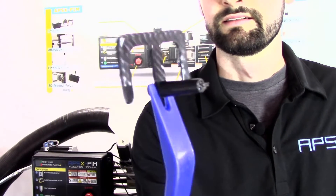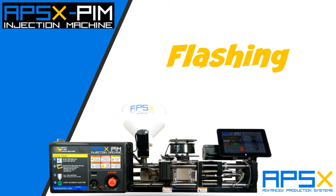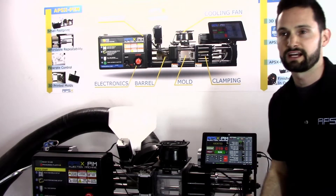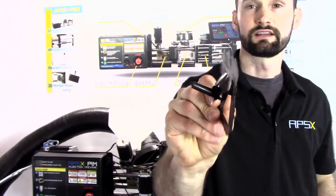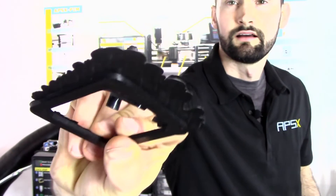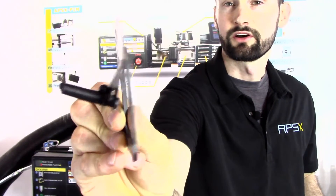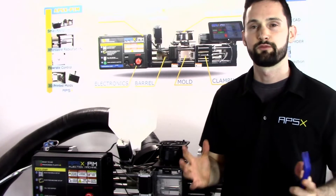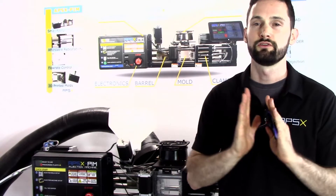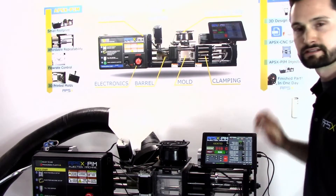There you go — still hot. You can see it didn't make the complete square part, which is what it normally should make. Now I want to talk about flashing. There are many different scenarios that can create flashing on your part. It looks like this — you can see there's material coming out of the edge of the part in different areas. This is usually an indication that your clamp force is too low, so the mold is not pushing together with enough pressure.